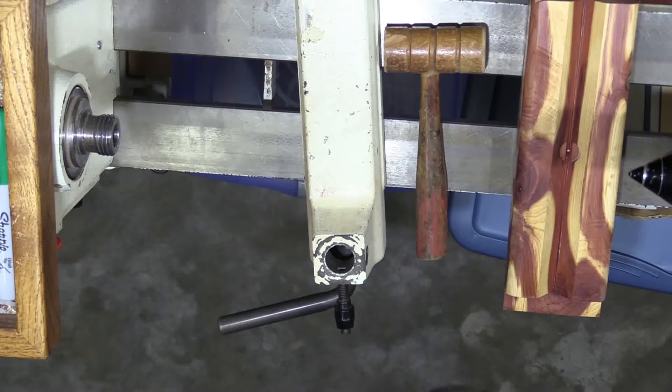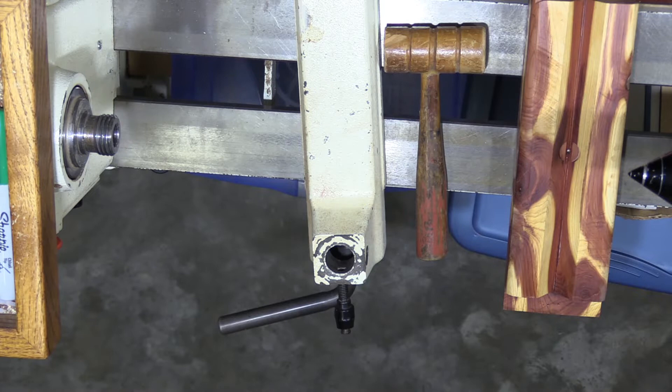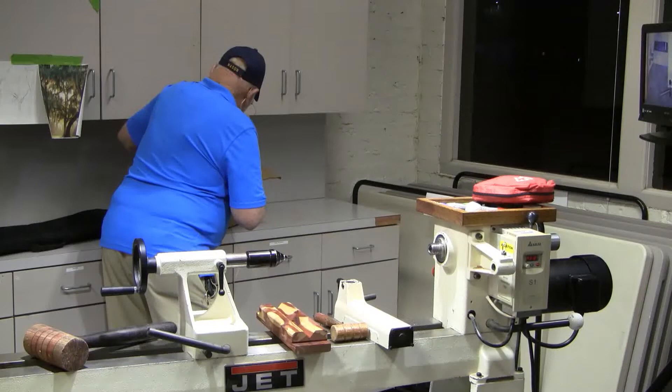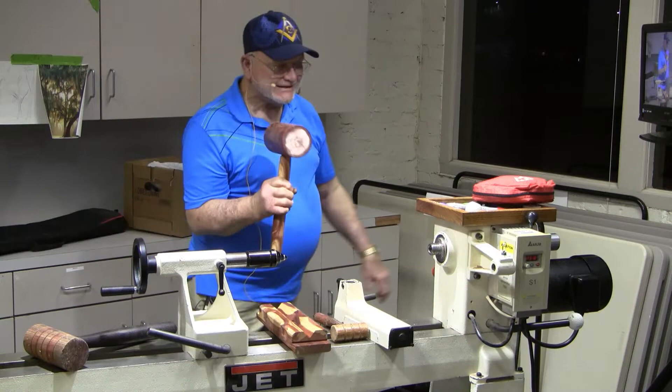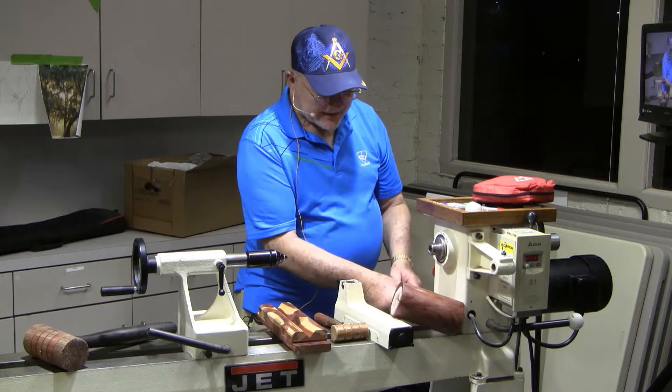It will come out just like it's supposed to. I made one to bring up here. You probably can't see it because I corrected it, but it wasn't straight because I let it slip just a little when I started to cut and turn it. But anyway, it's pretty much foolproof if you clamp it all down.